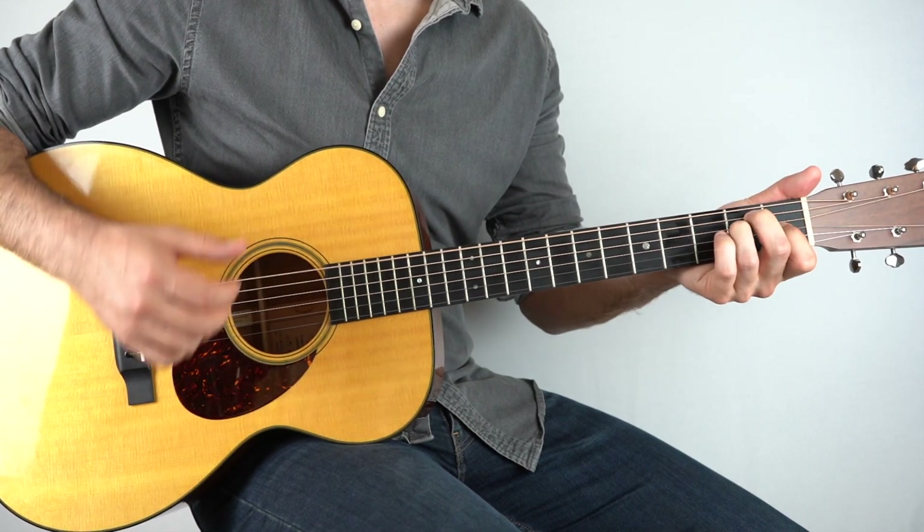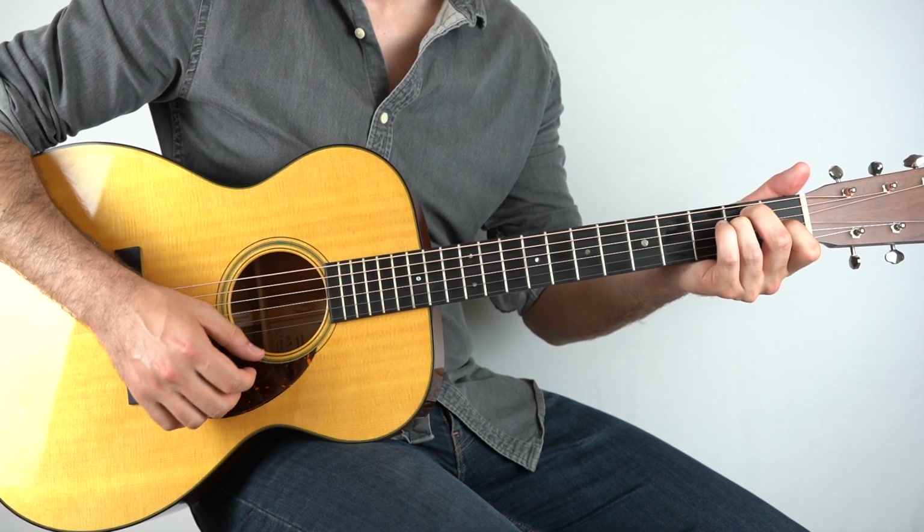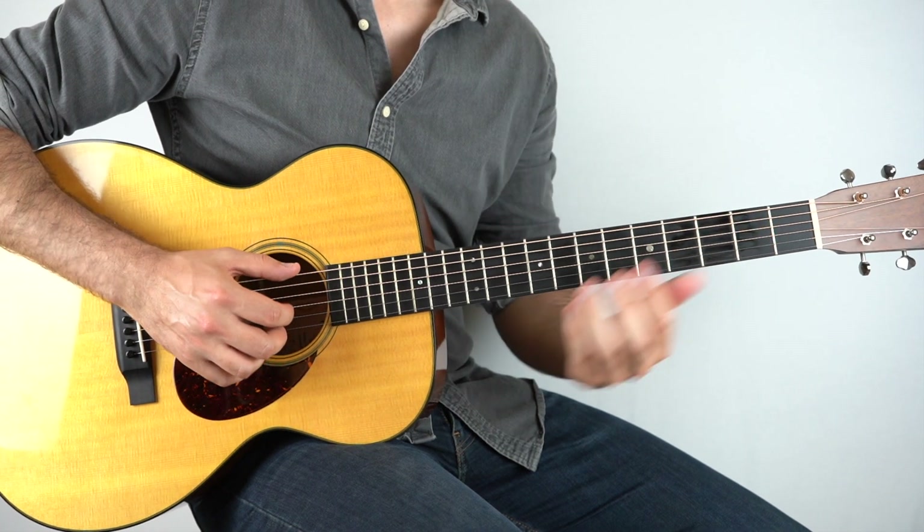And then that just goes to your E chord. So let's go back to the beginning now.